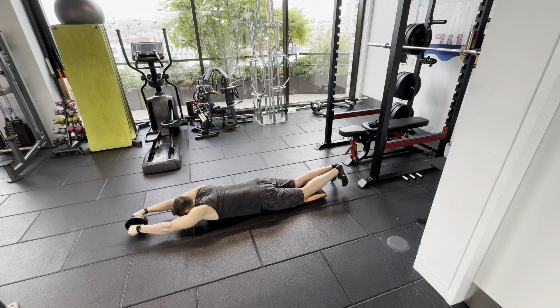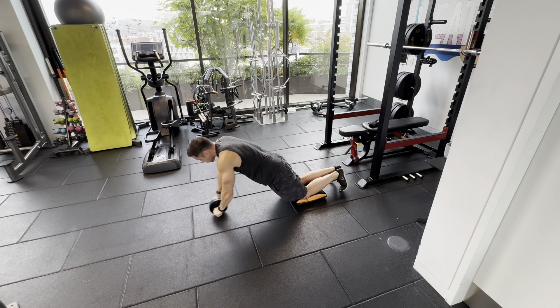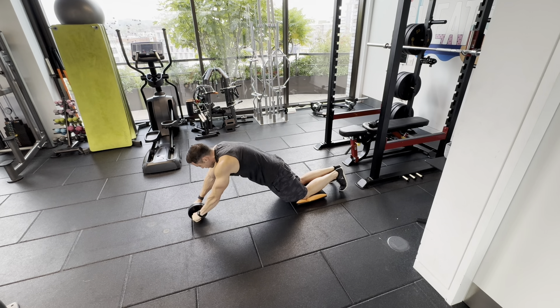Don't bring your hands behind your shoulders, otherwise you might face plant. Try and go as far as you can manage without losing control and your back arching.